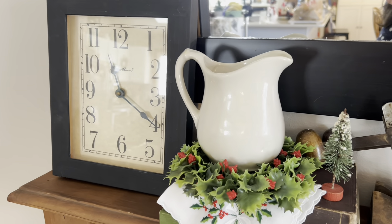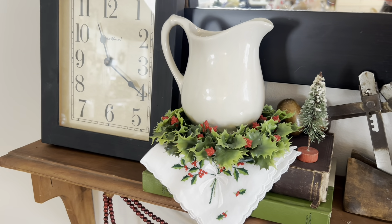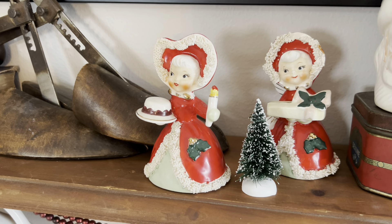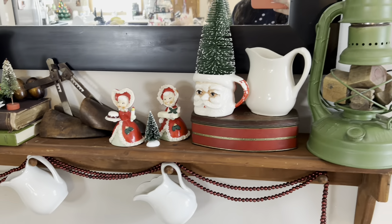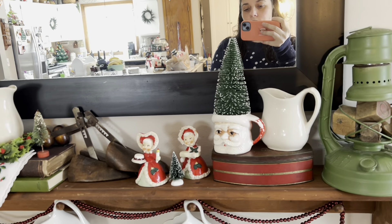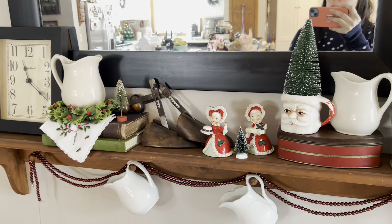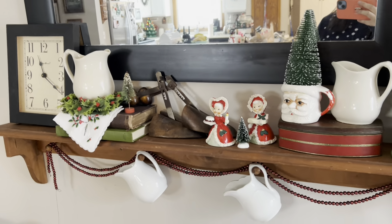Okay, so here it is up close — I had to adjust something that was bothering me, but it's better now. I really like how it turned out. I'm going to zoom in on these little figurines so you can see them — don't they have the sweetest faces? For wintertime, I'll take out the red and green Christmassy accessories and leave the lantern, the books, and the shoe things, and just switch around some of the accessories. I'm really pleased with it. Thanks for the inspiration, Danielle.